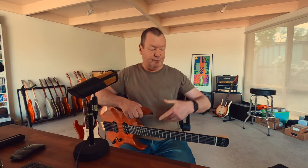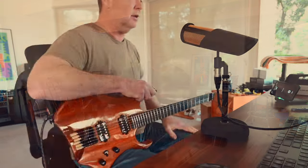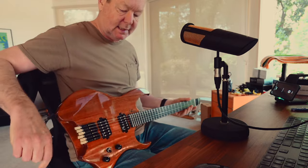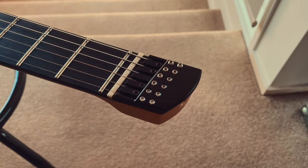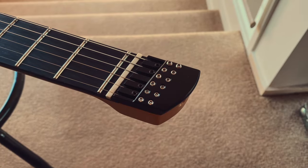Howdy, my name is Brett Kingman, and you are in my little studio room in Mia Mia, Victoria, Australia. This is the Artist Guitars AMS6. Clearly it's a modern design — it has no headstock because it's what's known as a headless guitar.